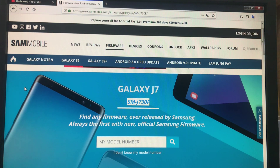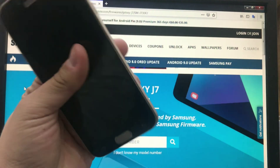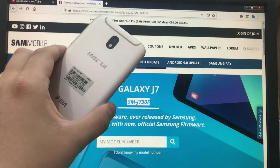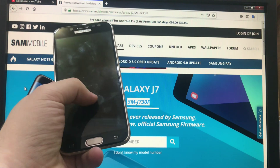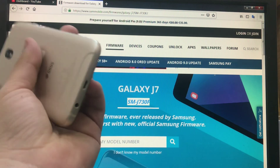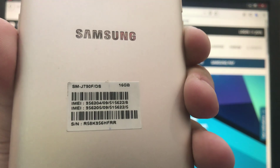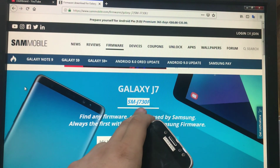Today we're going to talk about one of the problems that the Samsung Galaxy J5 2017 was facing. This is mainly a problem if you replace the broken screen or LCD and the touchscreen does not work after an update to Android Oreo. This is the SM-J730F.